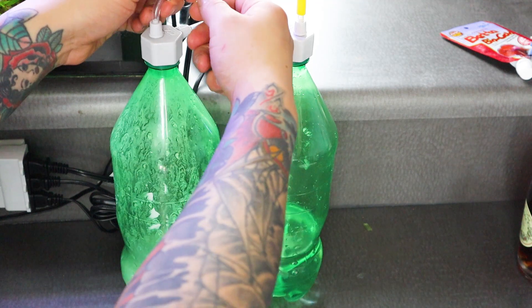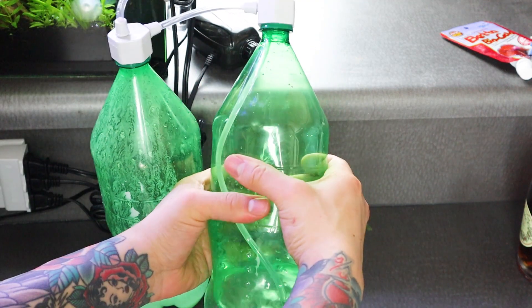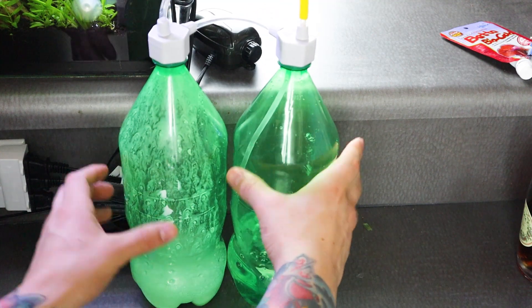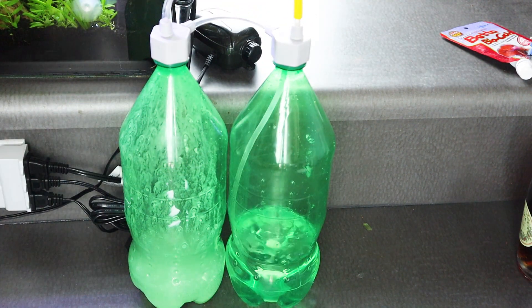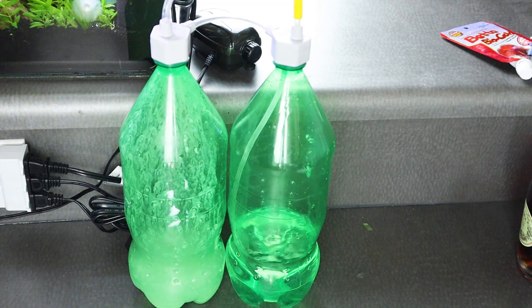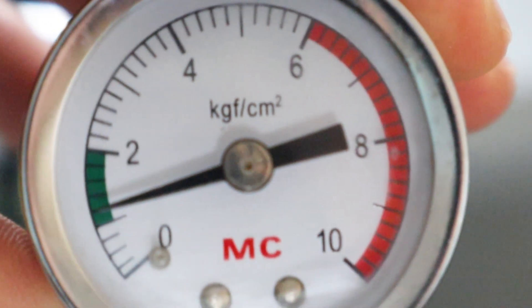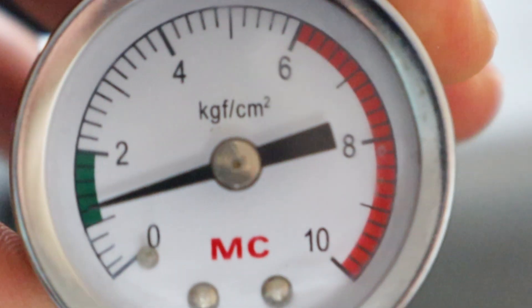For the third time, let's go ahead and squeeze in some citric acid, tighten it back up, and this time I'm going to let it sit for about 15 minutes. Checking back 15 minutes later, you'll notice that the gauge is right in the green area — and that's right where we want for optimal pressure.